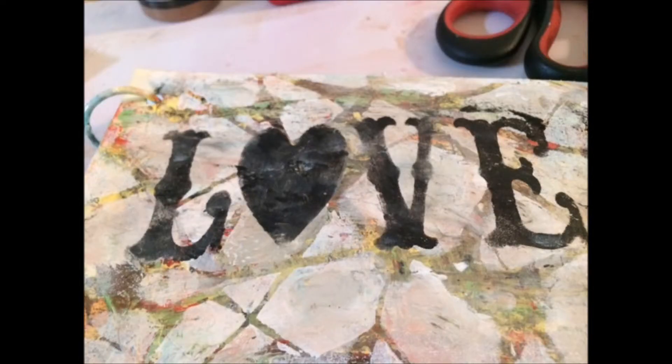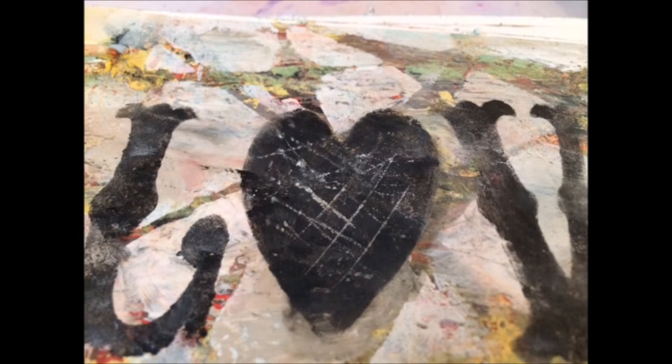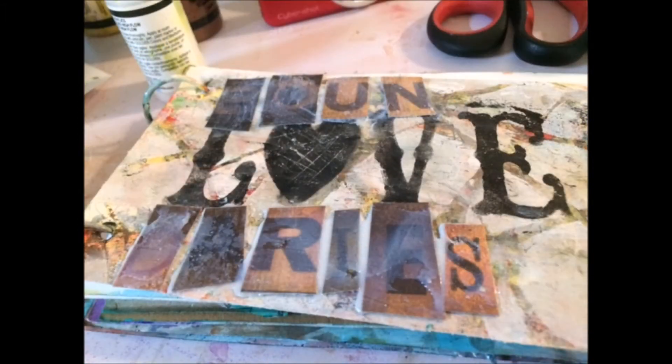Then I used some black gesso, and after that I used my palette knife because it was still kind of wet, and I just scraped out the heart a little bit. Every once in a while in between layers I did use my heat gun, and I added some matte medium.